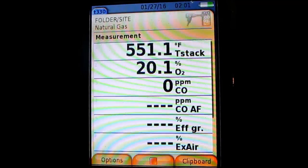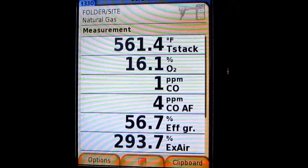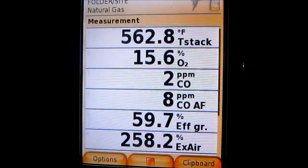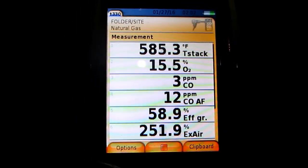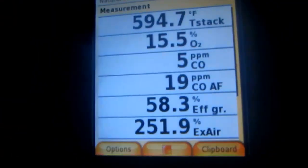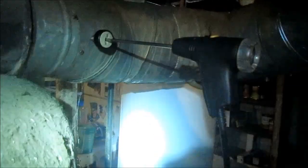Oh crap, look at that temperature. Look at the efficiency. Let me get that probe in there better. This thing is 58% efficient.